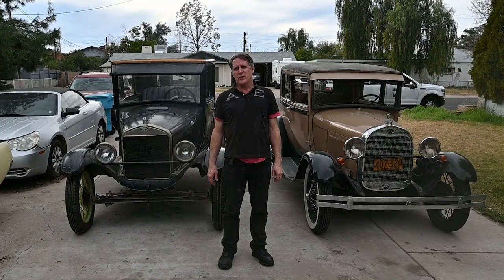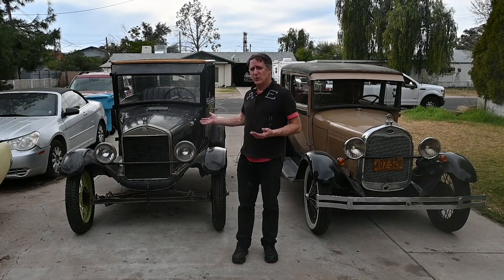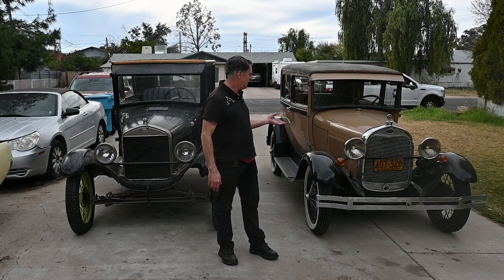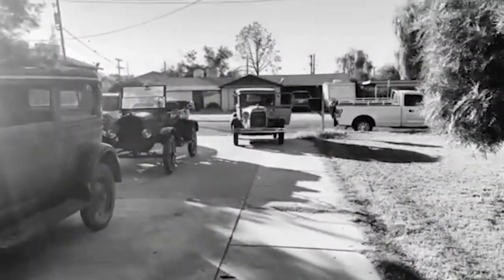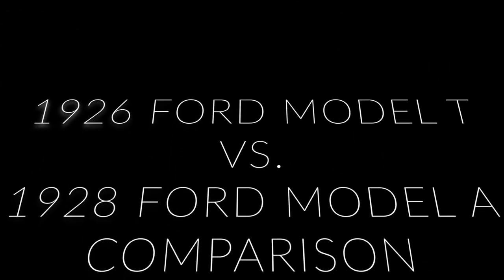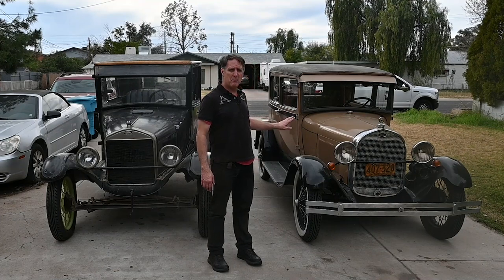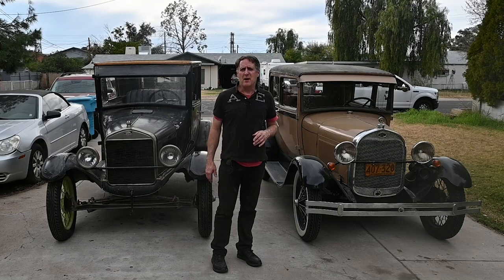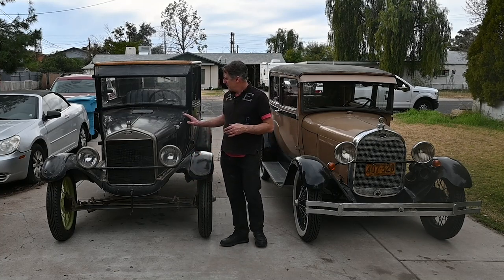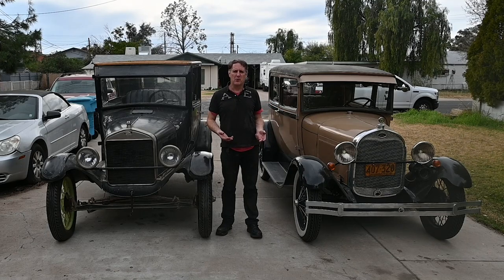Hello and welcome to Copper State Treasures. My name is Tim. Today we're going to do another comparison video. I pulled out the old 1926 Model T and we're going to compare it to a 1928 Model A. If you remember from one of our previous videos, we compared the 28 Model A to a 1928 Chevrolet. I thought it'd be really interesting to show how Ford updated the Model T to the Model A styling and some of the different upgrades they put into the car.